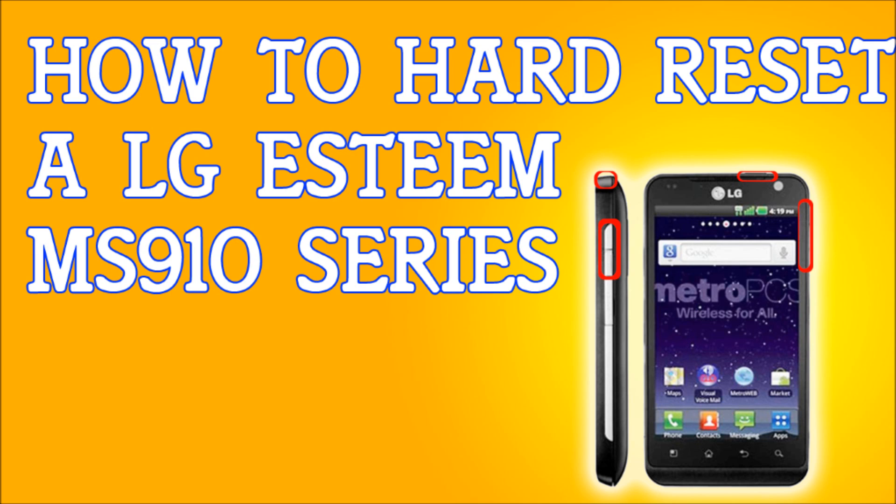If you're locked out and forgot your pattern lock, this is how you do it. Be aware that everything will be erased — your messages, your contacts, everything. If you can, plug into your PC and make any backups you need, or pull out the SIM card before you start. Step one: turn off the phone completely.